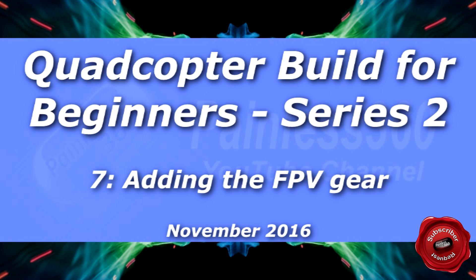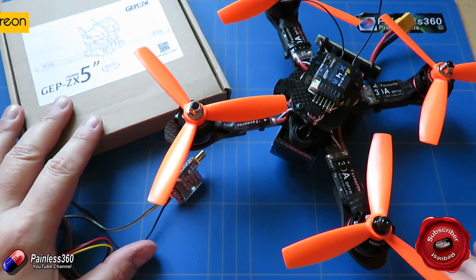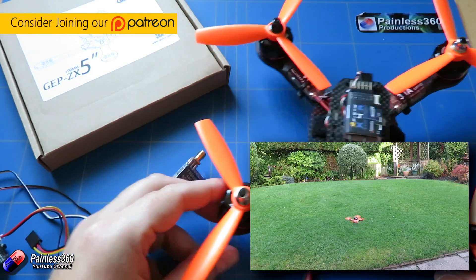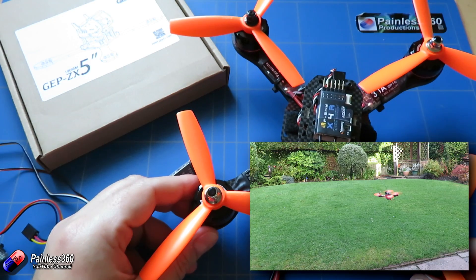Welcome to the seventh video in our quadcopter building for beginners series. We have gone a very long way from a set of components in the very first couple of videos, to a little quad that actually flies and is beautifully stable thanks to the nice equipment in here and also to things like Betaflight.